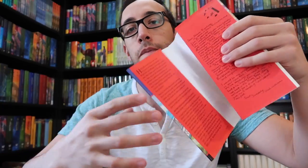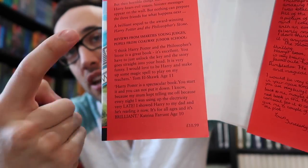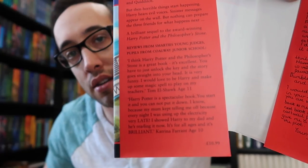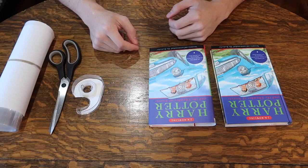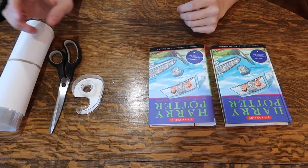Beautiful jacket — just a few little swirl marks on the front cover. But the first state: who here can tell me what about this jacket says it's a first state dust jacket? Comment below. Overall, a really, really nice copy.